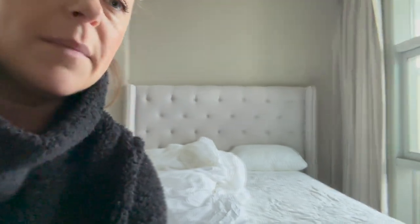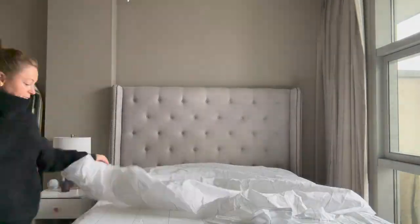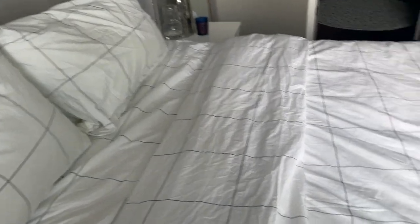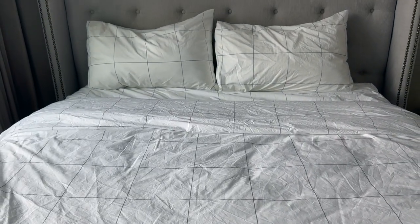New bedding coming right now. So while I make my bed, I wanted to tell you that Brooklinen is having their President's Day sale, which means all Brooklinen products are 15% off — and that's on top of the discounts you already get. If you want to be twinning with me with bedsheets, then head over to their site. New bedding just makes me so happy.